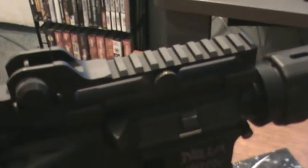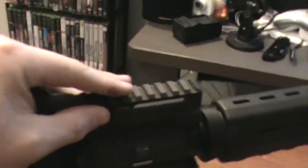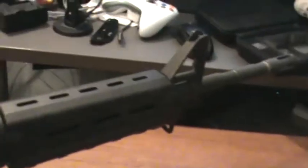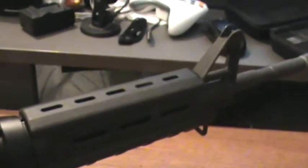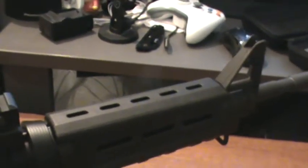Is it completely usable as a carry handle — like actually what it's being called? Hell no, I'm not going to say it is. If you plan on buying an EOTech, in a way it's good. But if you have an EOTech and you have that front sight post — I hate that. That front sight post just gets in the freaking way of the EOTech or Aimpoint.